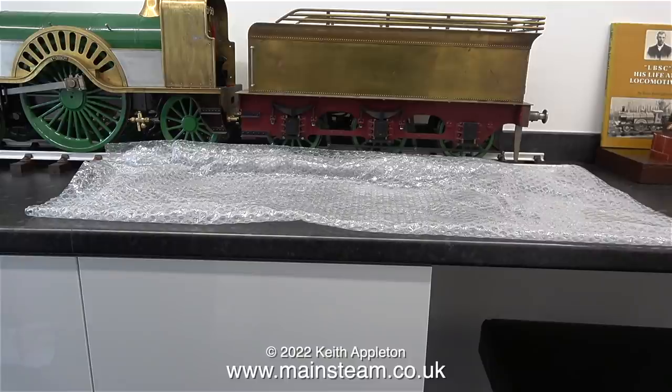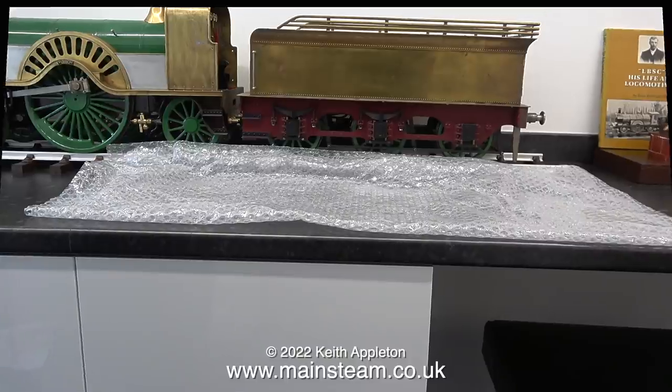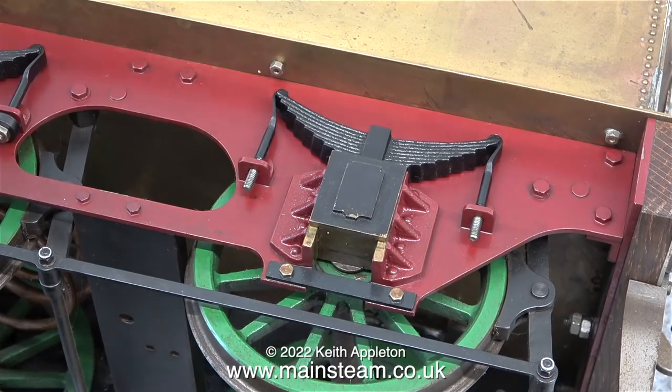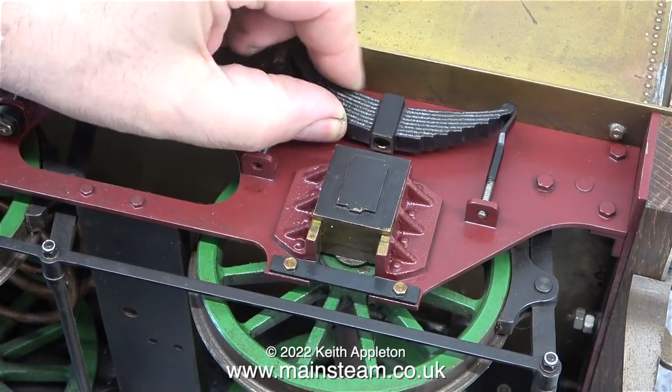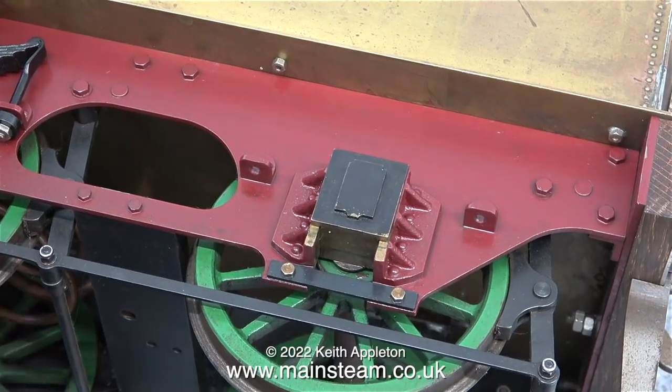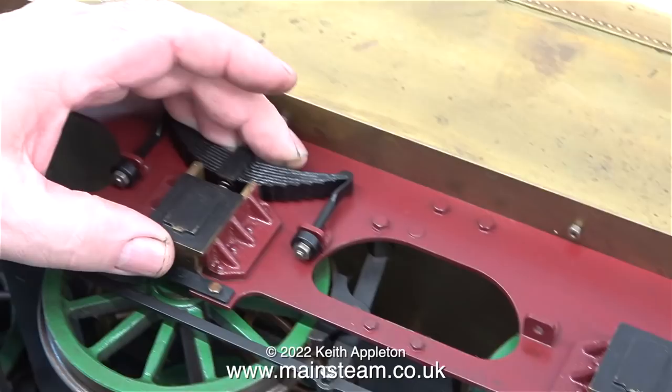A few viewers from time to time ask me why I don't work on more locomotives. I think this episode possibly explains that. Very similar to the full-size article, working on steam locomotives is a very labor-intensive process. The first thing I have to do is remove the suspension.